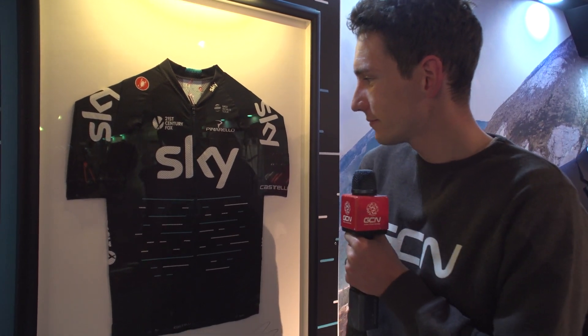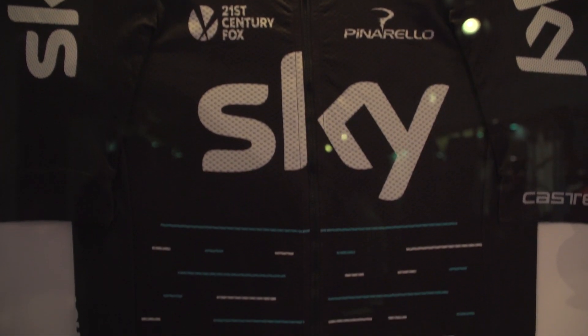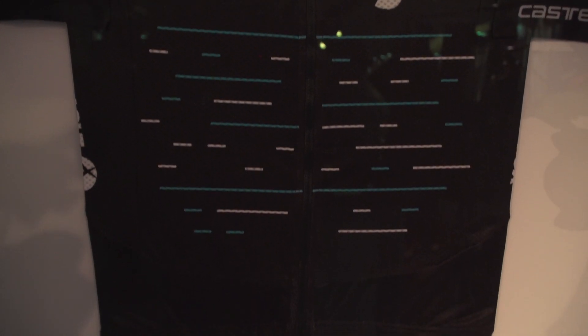What do you think of this? This is the new Team Sky kit for 2017, just released here. The most important part is that it is made by Castelli for 2017 — that's been recently announced. Very Team Sky, but definitely very different. I like it.